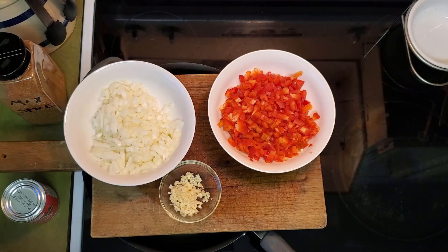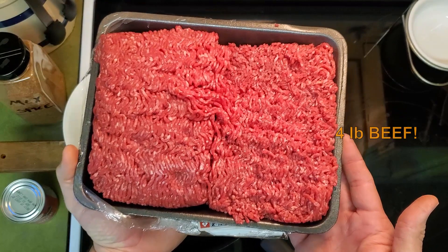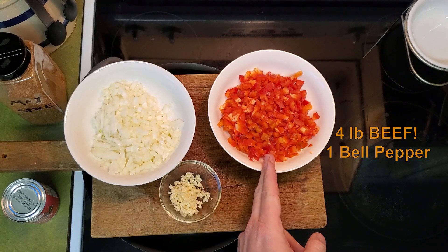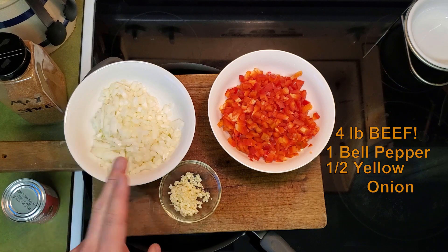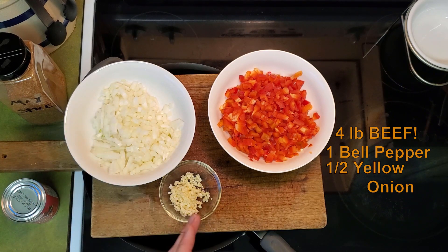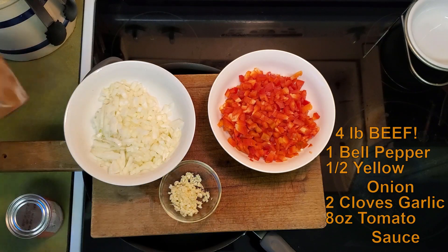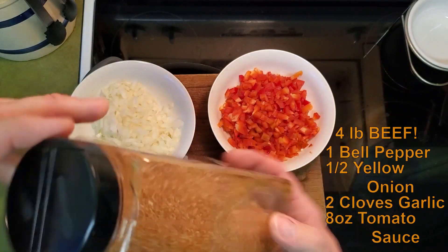I did find a good deal on some beef. I've got just under four pounds of beef that we are going to be using. This is a 90-10 mix. I don't prefer that my tacos are terribly greasy, and of course if you're paying a little bit less money for an 80-20 split of beef, some of that beef you drain off is going to go to waste. So I'd rather spend the extra 10 cents a pound to have more meat and less waste. Today we're also cooking with one diced red bell pepper, half of a yellow onion, two cloves of fresh minced garlic, and an eight ounce can of tomato sauce.